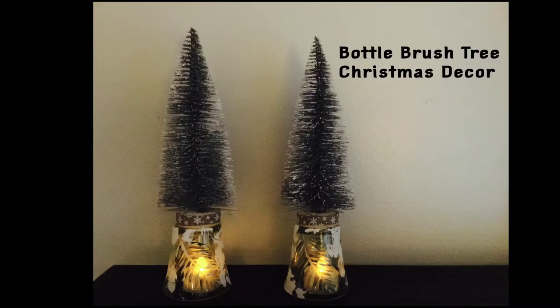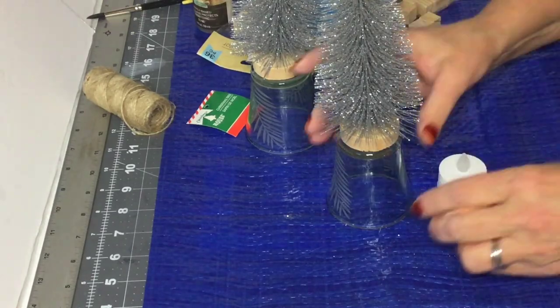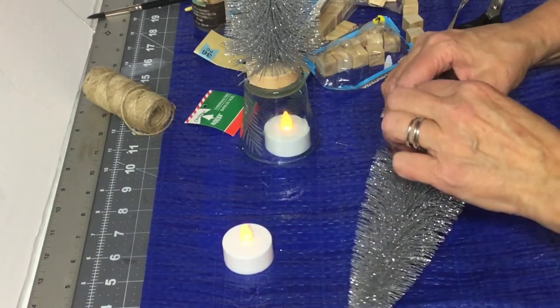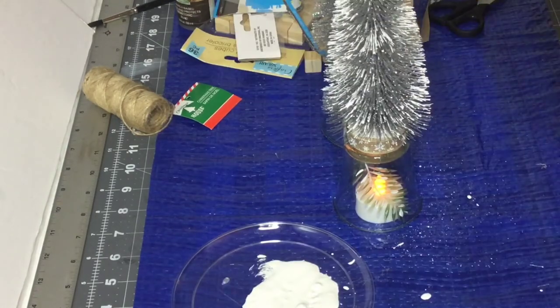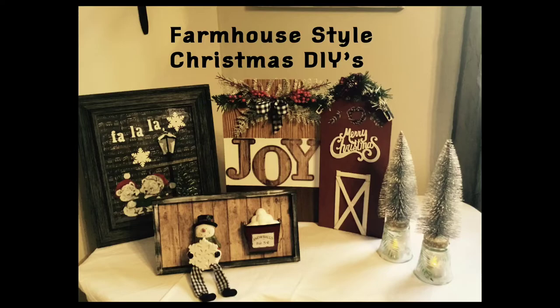Okay, for DIY number 5 and our last one, I'm going to use these bottle brush trees, some of the candle holders and ribbon from Dollar Tree, and make these little accent pieces. I'm just going to take those bottle brush trees and glue them on the bottom part of the candle holder, add a little tealight candle, and some burlap ribbon around there. And then I'm going to take and paint that little piece of greenery, brighten it up so you can see that shine through, and add a little bit of paint to look like snow. And you have cute little accent pieces.